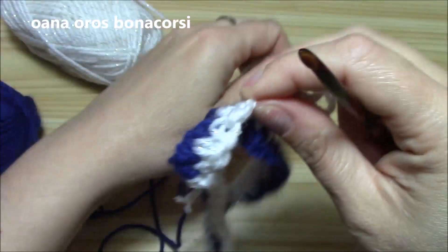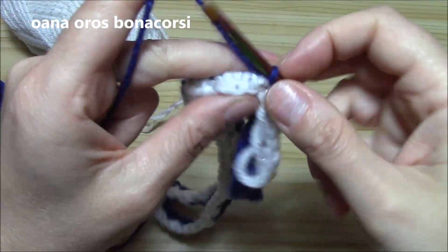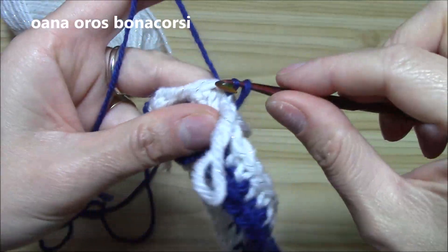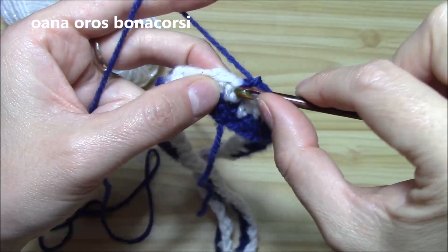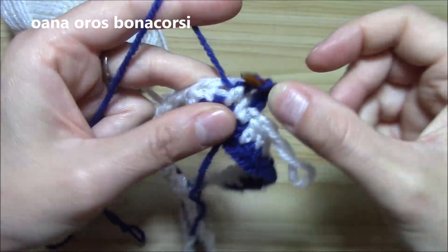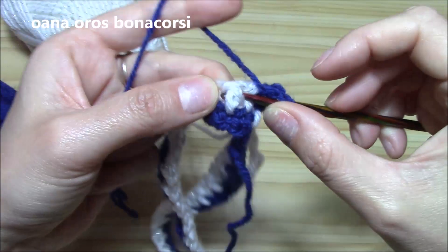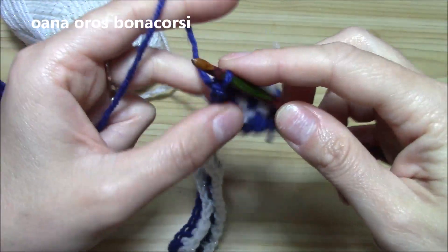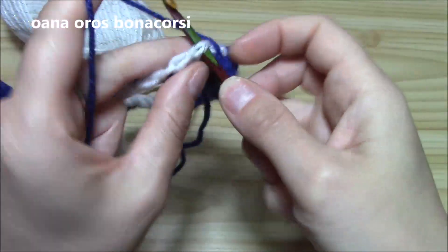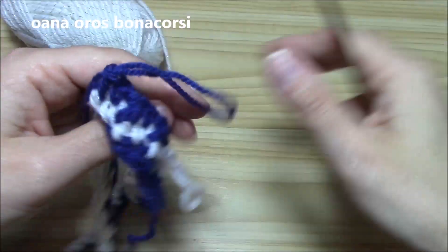Leave it on the right side. Now we will take the contrasting color yarn again, chain one, insert hook into the single crochet, slip stitch, and begin working with it. We will work single crochet into the single crochet, and around the double crochet work a front post double crochet. Single crochet into the single crochet, and around the double crochet work a front post double crochet — this is how we continue.